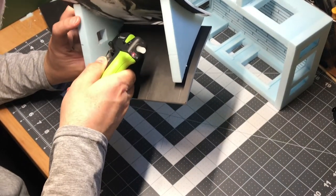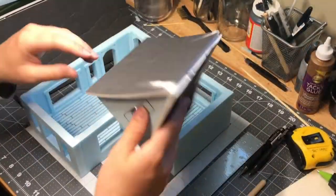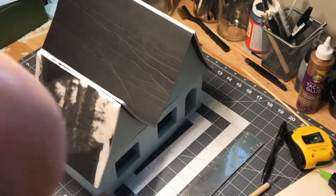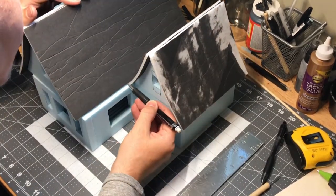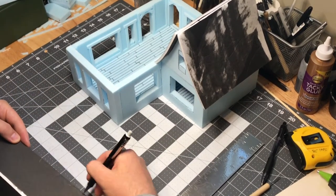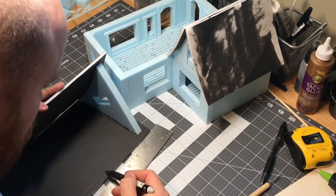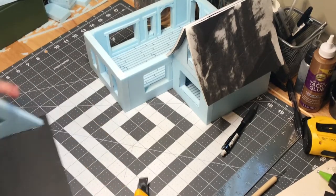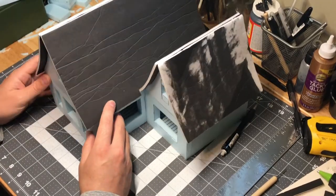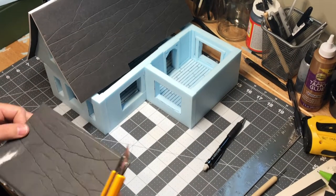Once that was all done, I did the same thing with the other roof and got them all situated, then started to figure out how they were going to fit. Because of the overhangs I allowed, they would not actually sit centered on each piece, so a little bit of cutting was going to be involved to help them overlap each other. A lot of this could be avoided with more thought going into the overall design, but I was able to solve for it and make adjustments to make them connect well.